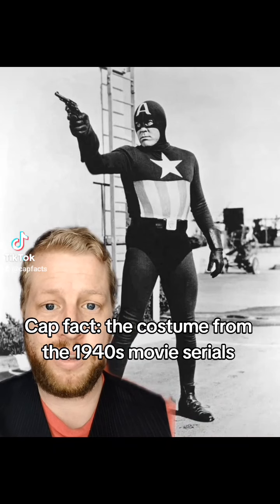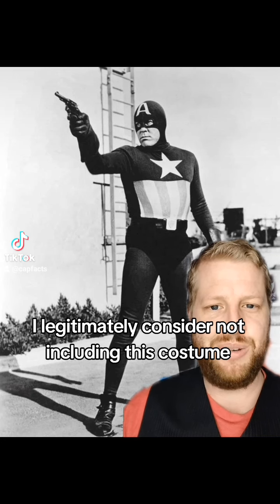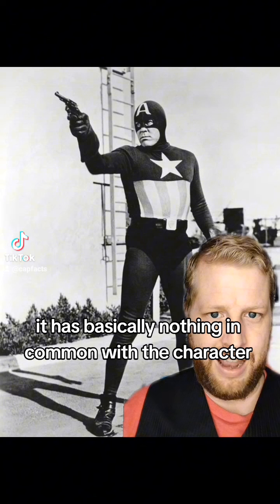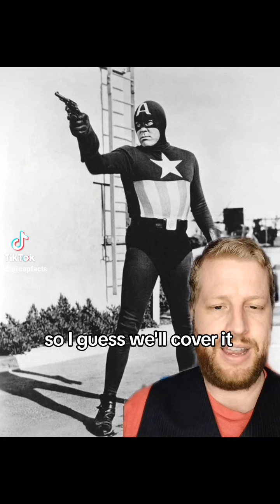Cap Fact: the costume from the 1940s movie serials. I legitimately considered not including this costume because while this movie is called Captain America, it has basically nothing in common with the character, but he's got the A on his forehead and a star on his chest, so I guess we'll cover it.